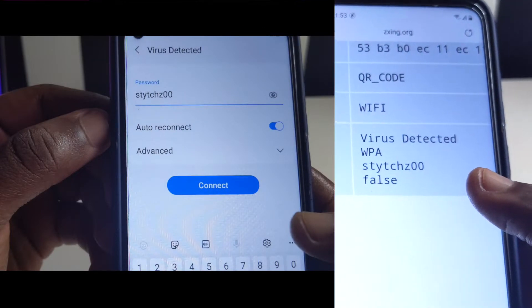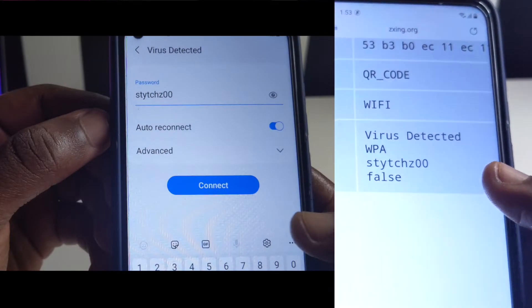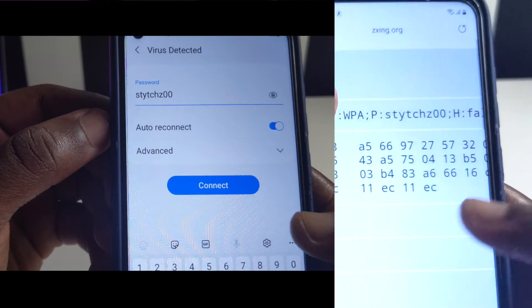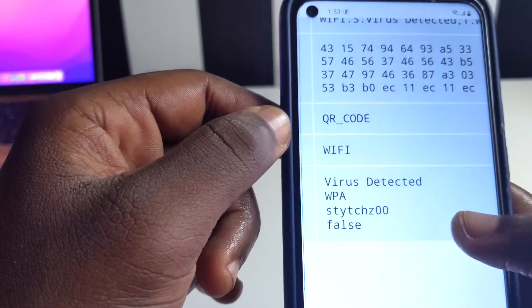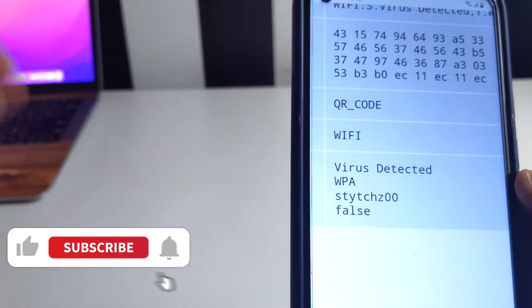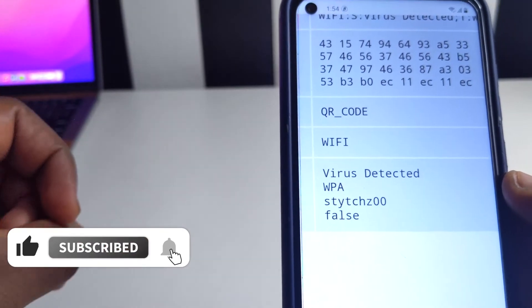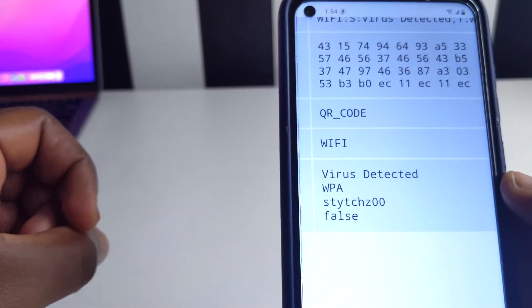Bear in mind the password we used initially — you can see it right here. I'll put a screenshot of the password I typed so you guys can see. It is the password of the Wi-Fi I connected, and when you scroll up you'll see the Wi-Fi password revealed. That's how you reveal your Wi-Fi password. Don't forget to subscribe, share with anyone you think this will help, and I'll catch you in the next video — peace!